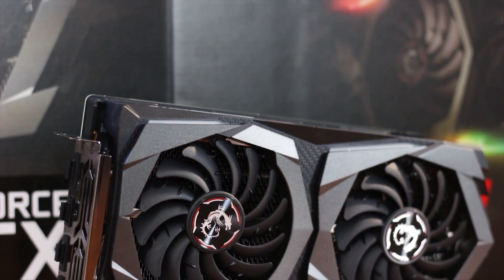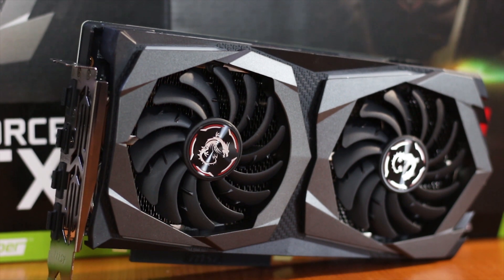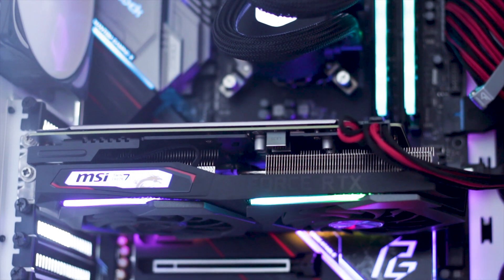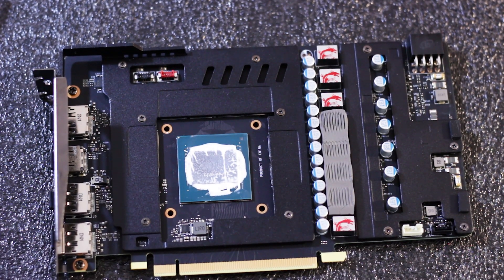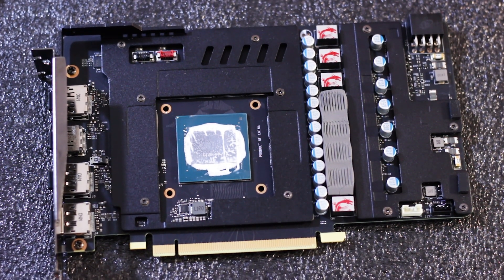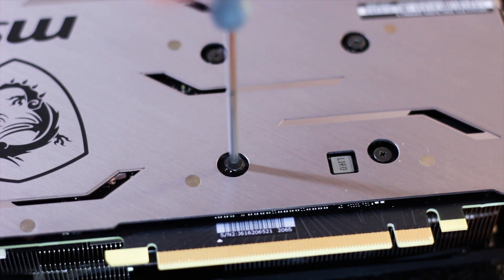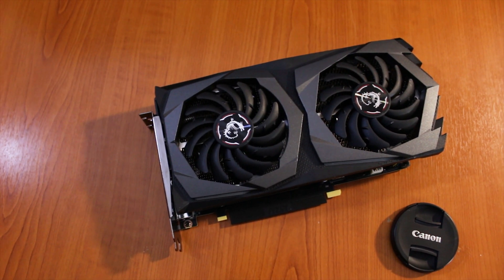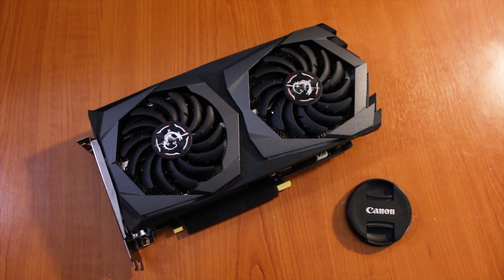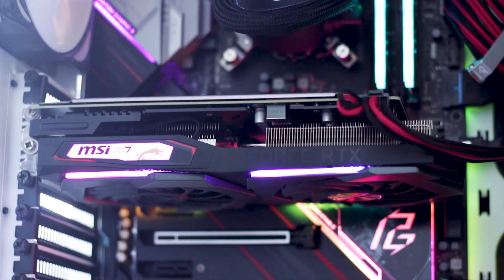The two fans won't spin until the graphics core reaches 60 degrees Celsius, and the factory fan curve will not allow the card to exceed 80 degrees Celsius depending on the scenario and case airflow. The overall build quality is very good, and the cooler and backplate are designed not only to cool the components but to offer an easy way to maintain and clean the card after years of use. The only drawback could be the price, though this applies to most graphics cards currently available on the market.